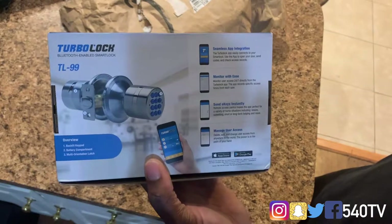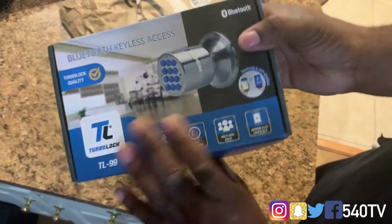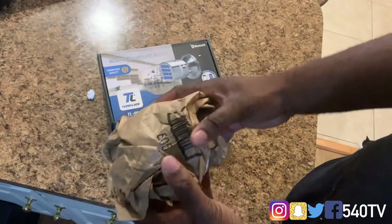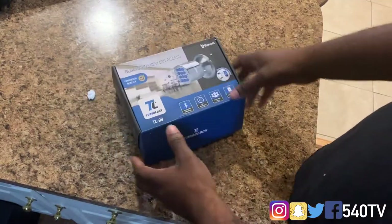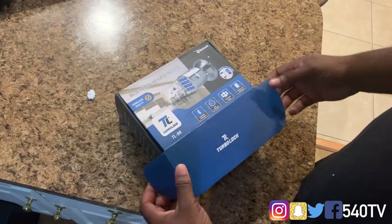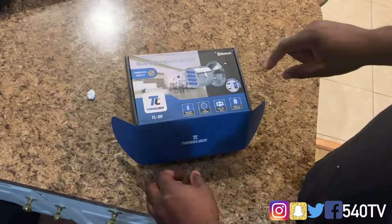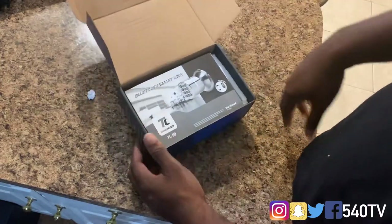With this I'm able to unlock my front door with my phone — I don't necessarily need it, but hey, I got it so might as well install it. We're gonna open it to the Bluetooth Keyless Access Turbo Lock TL-99. You can set up to 300 passcodes, it has Bluetooth capability, and multi-user e-keys.